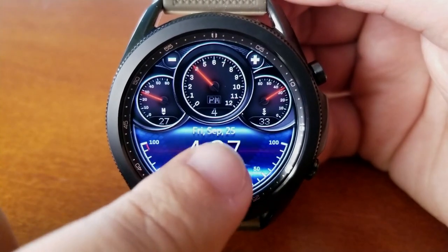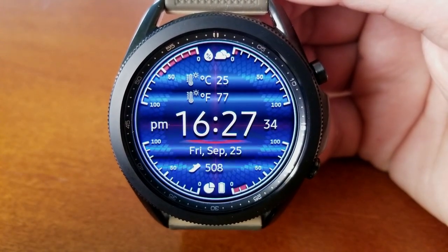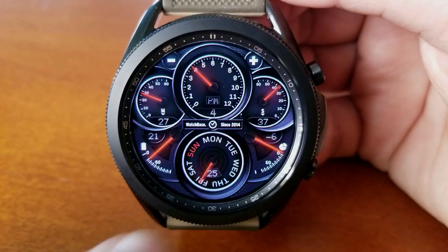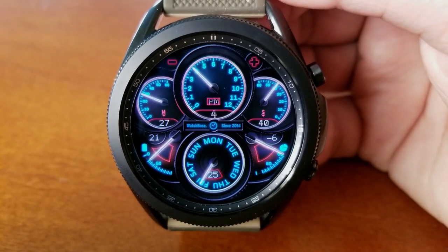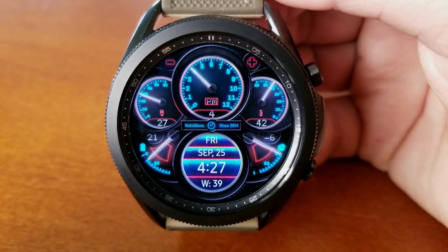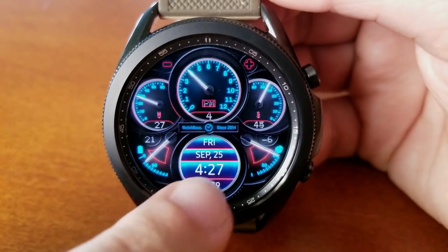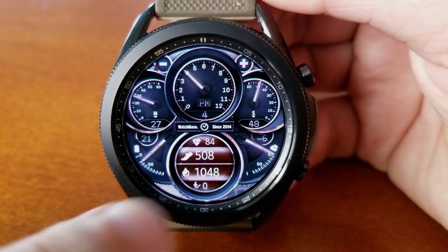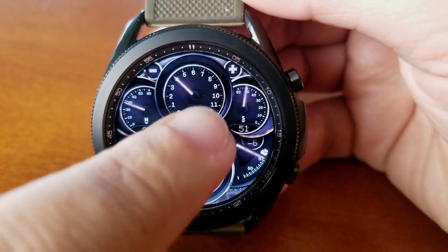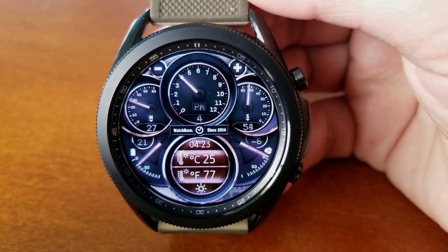This face comes with lots of different views whereby you can choose between an analog only version, a digital only version, as well as a hybrid variety. All these different combinations can be made by tapping either on that larger dial at the bottom of the watch face or simply tapping right in the center of the face, and depending on which view you're on you'll also have different activity and other information displayed.